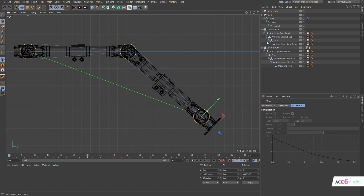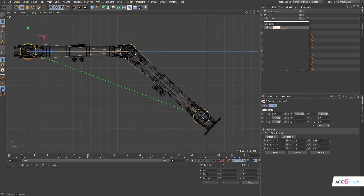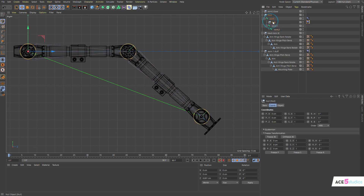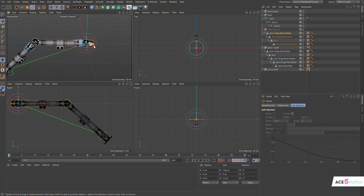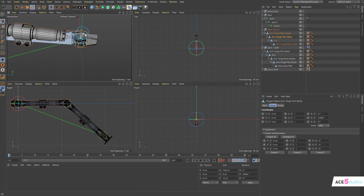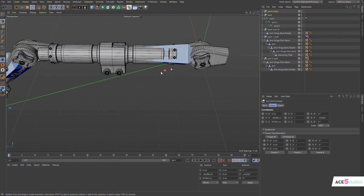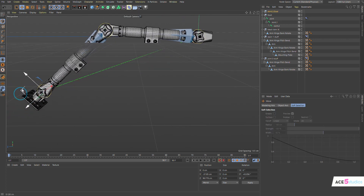Now we have the same thing for this guy. Holding the shift key, make a null, select this one, select this one, press Shift+C and add the constraint. This is going to be called 'joint zero stuff'. Drag this guy out. This guy is only rotating up and down — yep. So let's move this guy in here, and now when we move this one, see what happens — perfect.